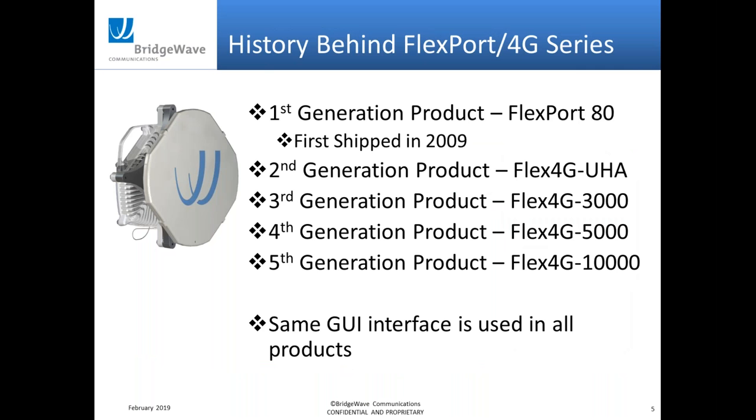Just a little history on the Flex4G series. The first product came out back in 2009, based on the original Flexport 80 platform. Some of our customers have been with us for a while and have probably seen these product names before. The 10,000 product is the fifth generation in this series, and we kept the same GUI interface across all five generations — so customers didn't have to learn a new system when they migrated.